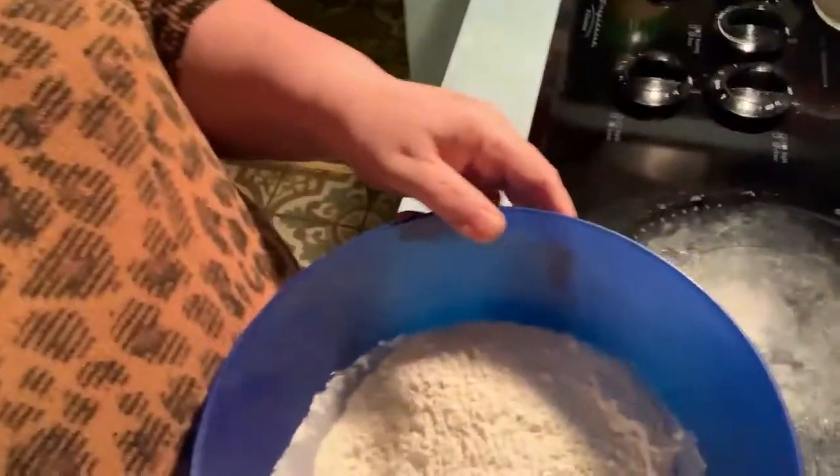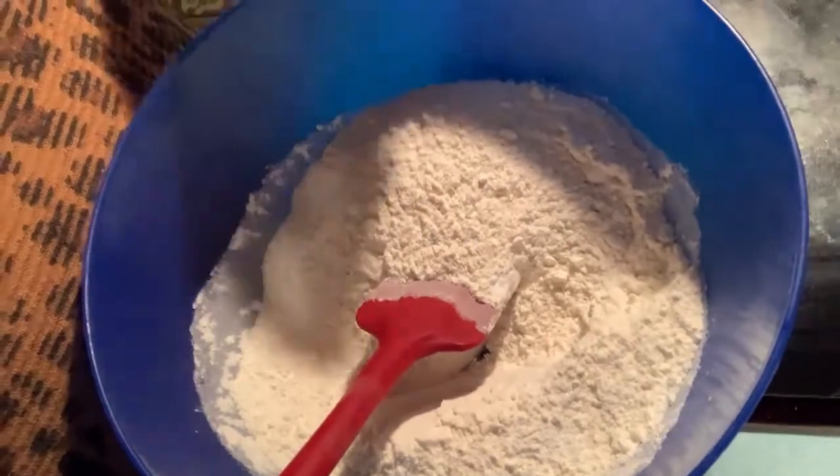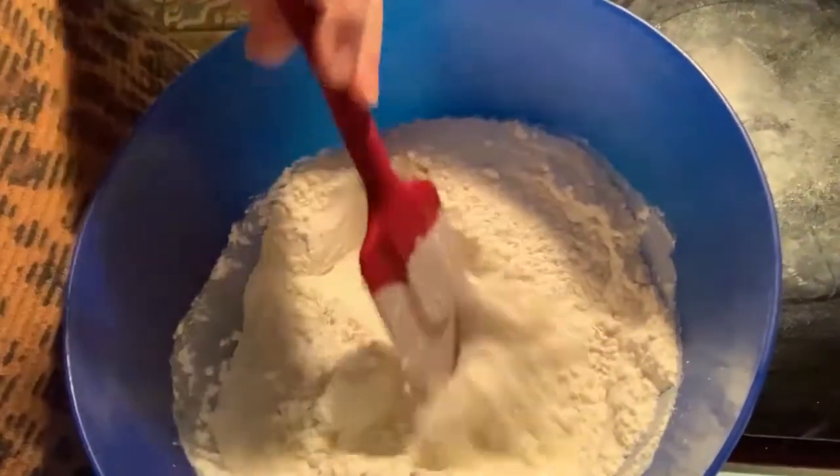The other thing I should tell you is this needs to cook at 425°F. You're going to want to get your oven going as you start mixing, because honestly the mixing part doesn't take very long. So I have all my dry ingredients together, and I'm going to mix it all up just to combine it.